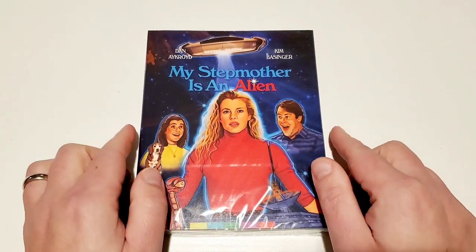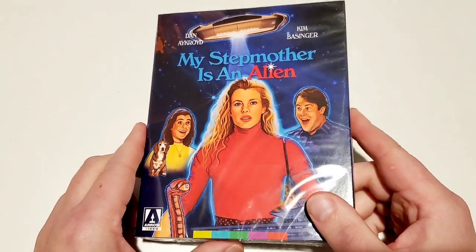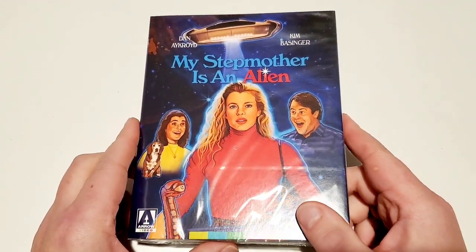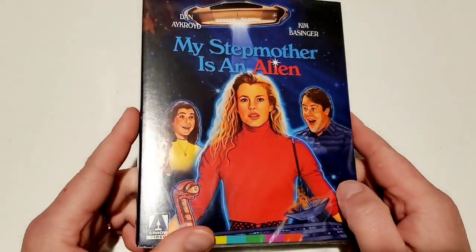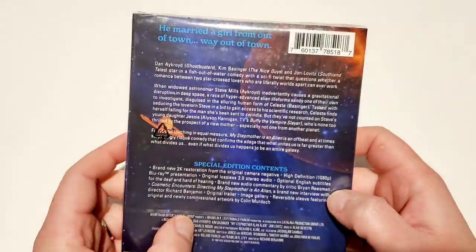Welcome back to the Mid-Level Media channel. Today I'm doing some unboxings — I've got some Arrow stuff, I've got 88 Films, and one Scream Factory release. I'm going to unbox and give you all the full detail of the contents of each one of these packages.